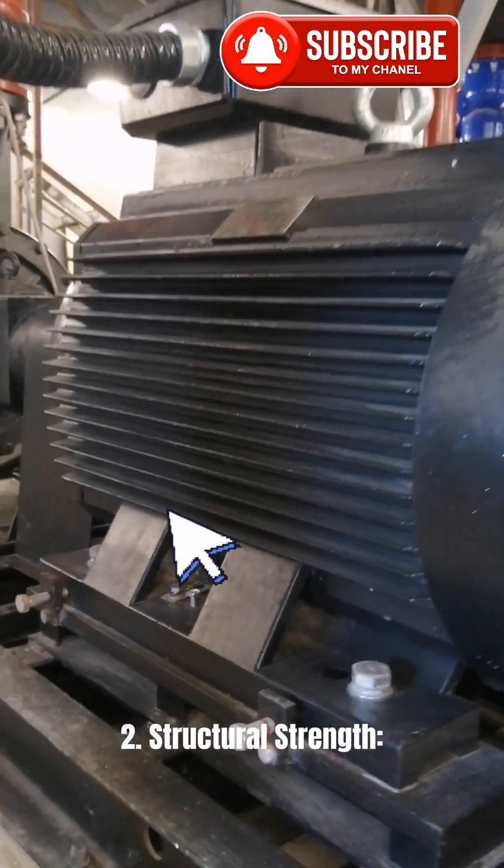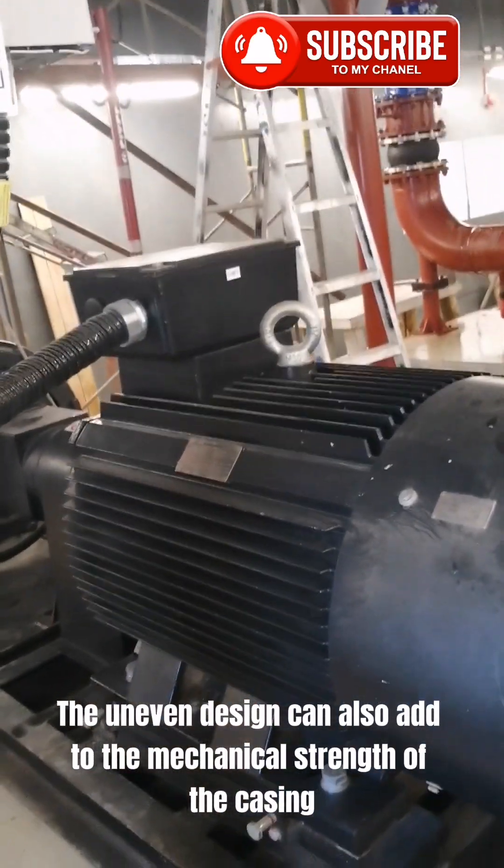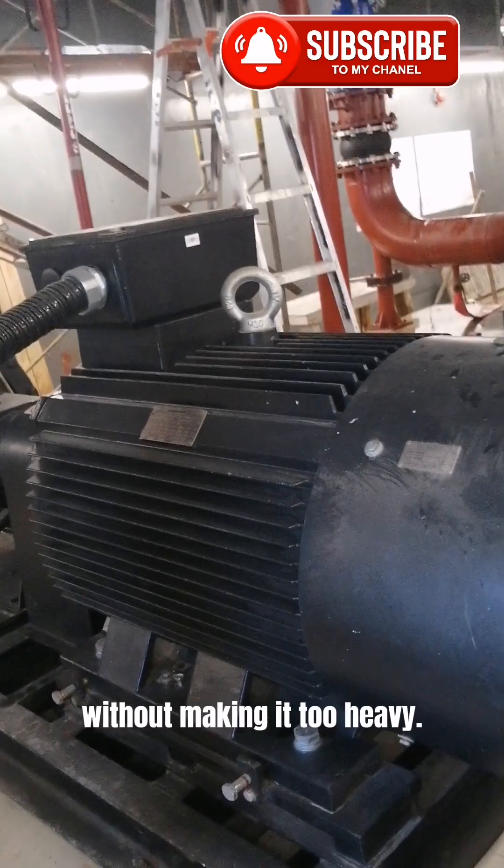2. Structural strength. The uneven design can also add to the mechanical strength of the casing, without making it too heavy.